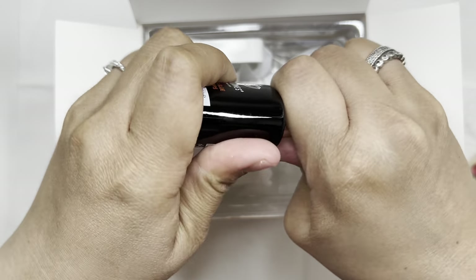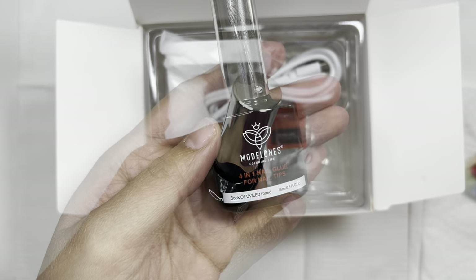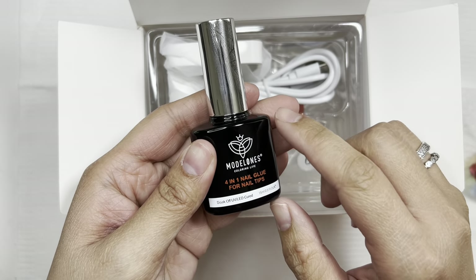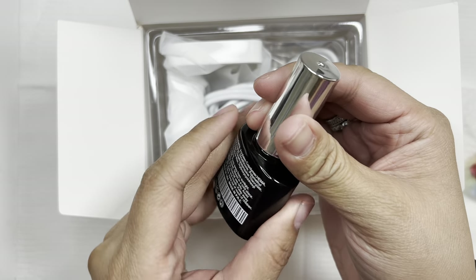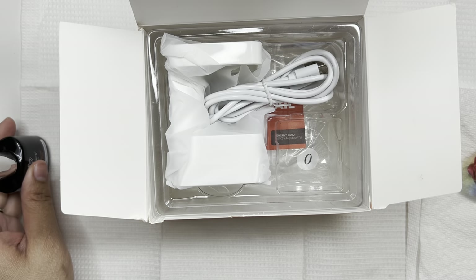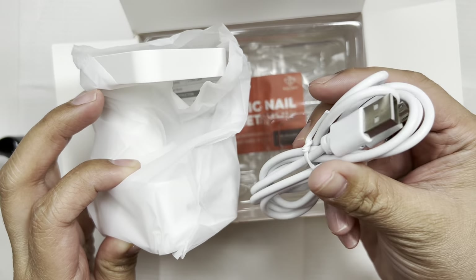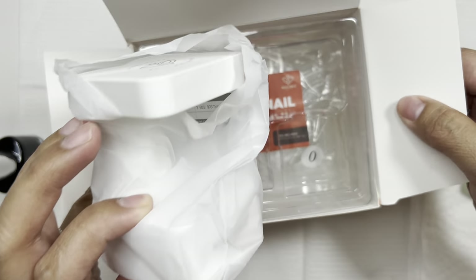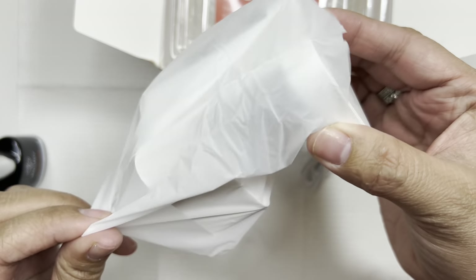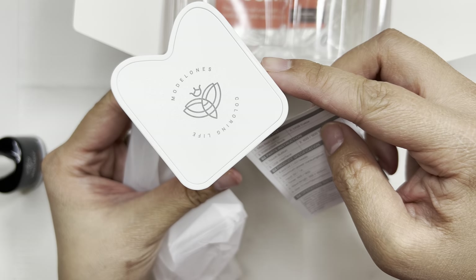I have to tell you a funny story about this nail glue — I could not open it for the life of me and I was actually getting mad. I don't have anyone around to help except my two-year-old toddler, so that wasn't happening. I ended up grabbing a silicone kitchen mitt — that was the only way I could open the bottle, and it took me about 10 minutes.